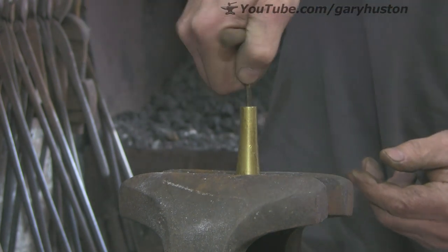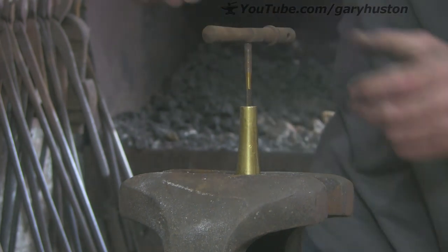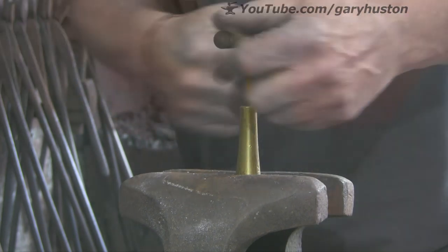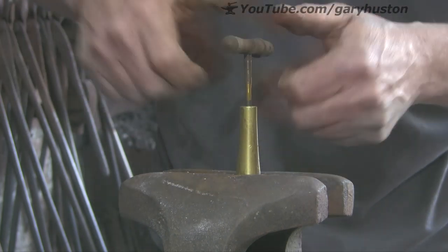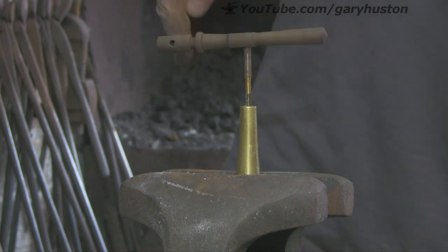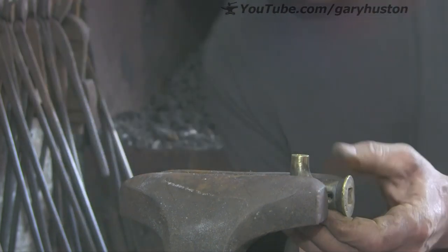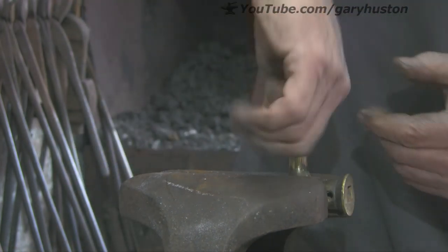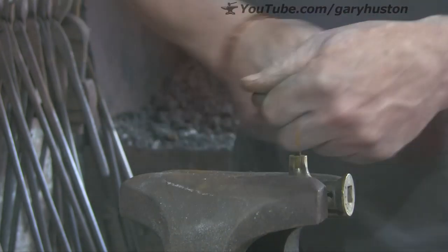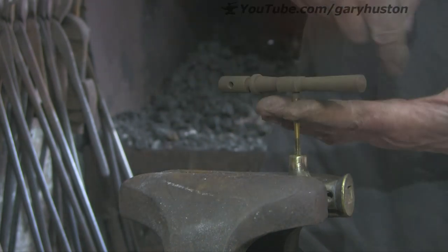Let's see if we can get this going. It doesn't seem to want to go. So there we go. Check that it's straight both directions. It's got that one as well.